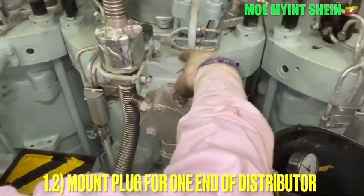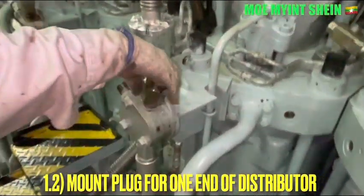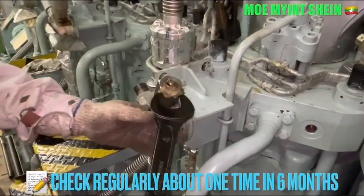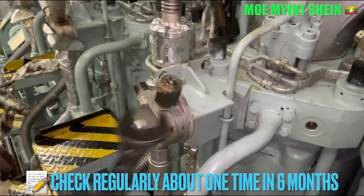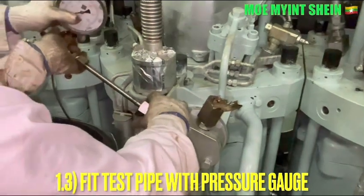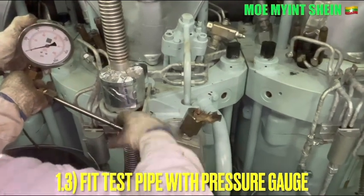Mega recommend to use the diesel wand to measure the discharge pressure of the fuel pump. The discharge pressure of the fuel pump should be measured once every six months interval. Fill the test pipe with the pressure gauge. If the pressure gauge is not easily available on board, you can use the pressure gauge from the fuel injector tester.